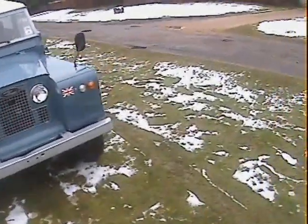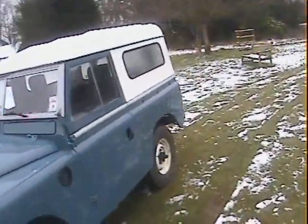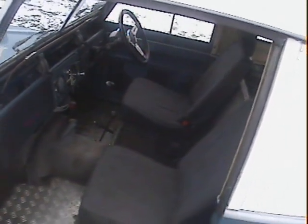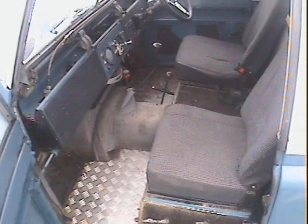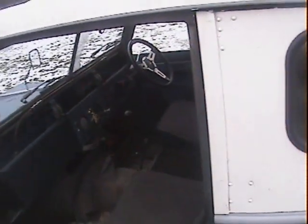It's got freewheel front hubs, it's got overdrive. Inside it's got all sorts of bits and pieces — a nice pair of Exmoor Trim high back cloth front seats, a full Noise Killer sound deadening kit throughout, checker plate floors, and the dash has been trimmed with trim pads which will probably come off if you want to put it back to original.